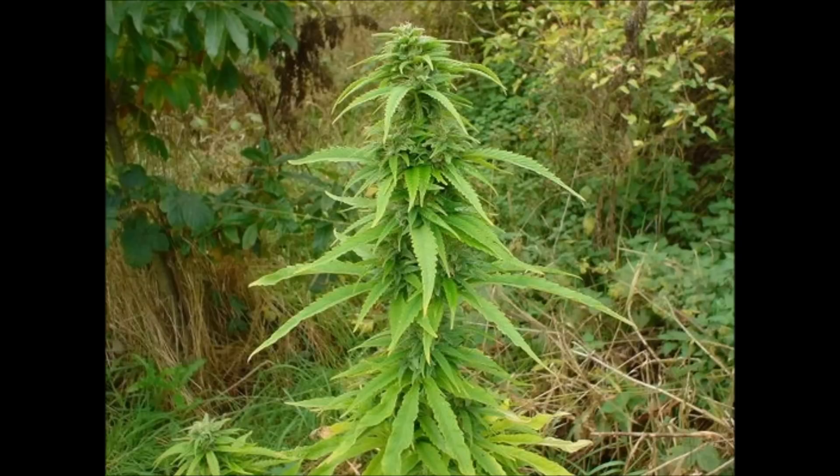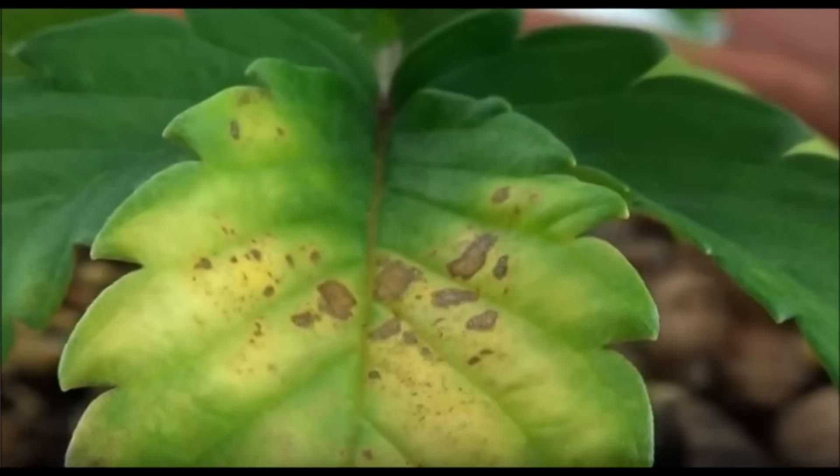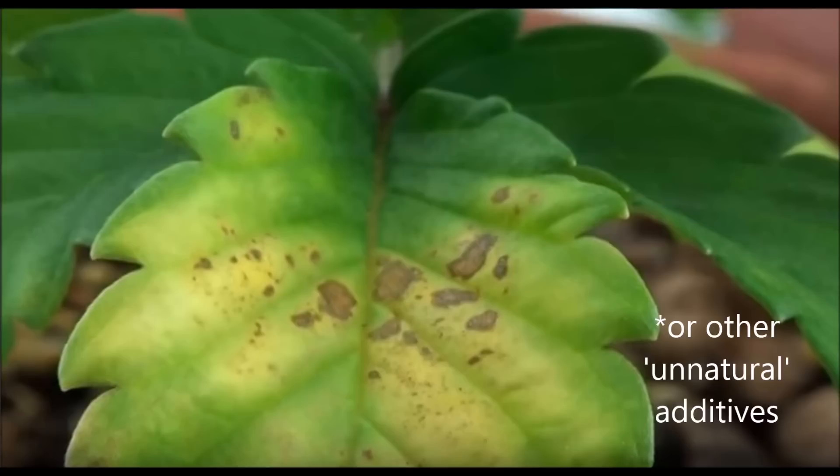Many of the supposed benefits of the no-fertilization school of thought, like better taste or cleaner cannabis products, can be largely addressed with simple growing tactics like good flushing before harvest. Meanwhile, the downsides of going all natural are steep. If you grow this route, your yield quantity will suffer, even if your THC percentage doesn't. That's a big deal when a gram of harvest is worth several dollars. Growing with no nutrients is also very tricky unless you're an experienced grower, because if your plant runs into problems, your ability to help the plants without using fertilizers is limited.